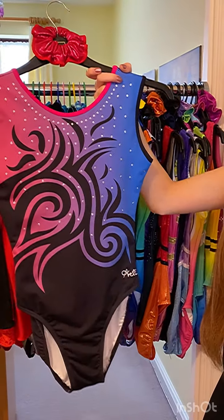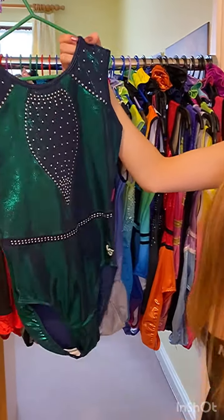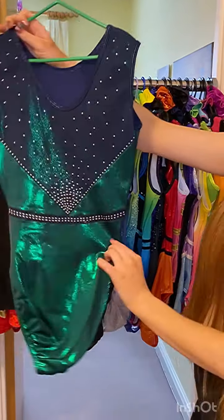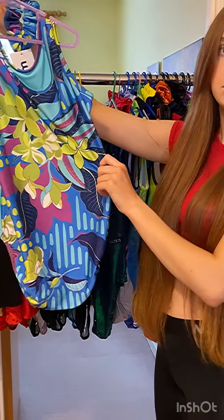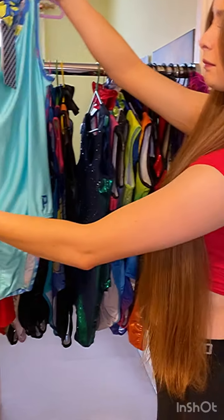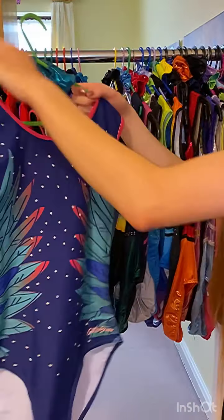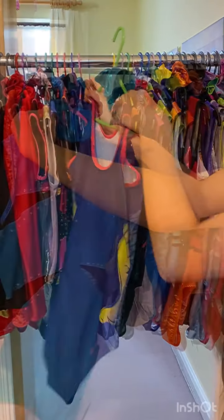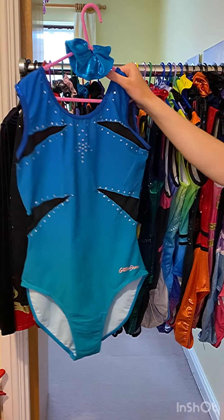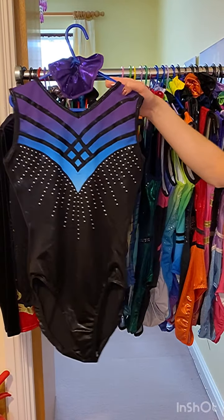This leotard is called Australia. I love the name of it. This leotard is called Wonder Emerald Green. This leotard is called Plum. This is the front. This leotard is called Iris. This leotard is called Glitter Wings. This leotard is called Izzy Berry.